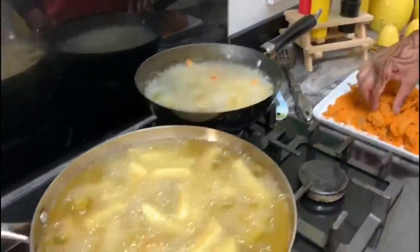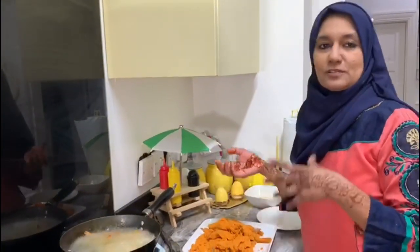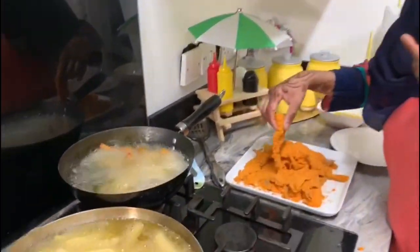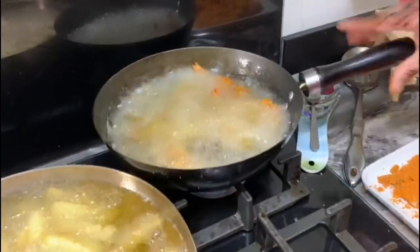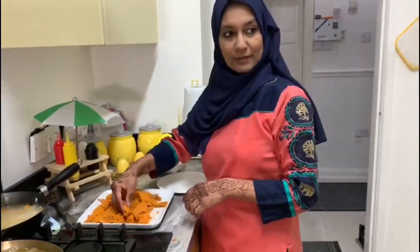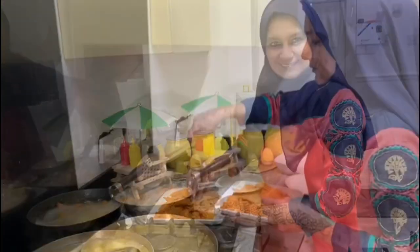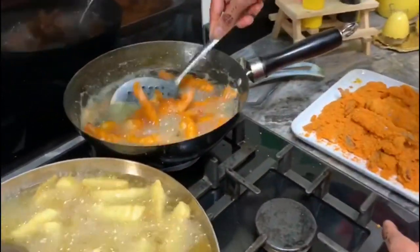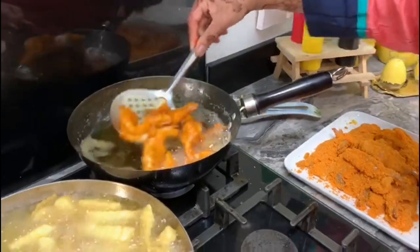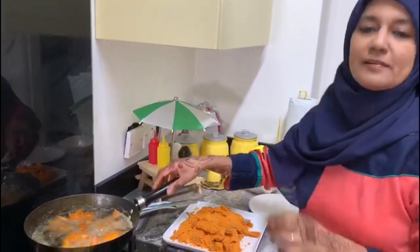Meanwhile my chips are getting ready as well. You can serve with tomato ketchup, sweet chili sauce, or even with chocolate - it's very yummy. I personally don't eat tomato ketchup. Look how beautiful they are getting! Just maybe two more minutes and they will be ready.